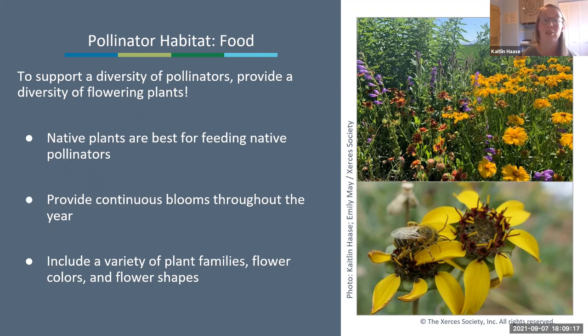To support a diversity of pollinators we need to provide a diversity of flowering plants. Providing native plants is best for feeding native pollinators because they have evolved in the same area and our pollinators are adapted—or even specialized—to feeding on those native plants. Plants from other parts of the world haven't evolved with our native pollinators and may not be as suitable for feeding them.